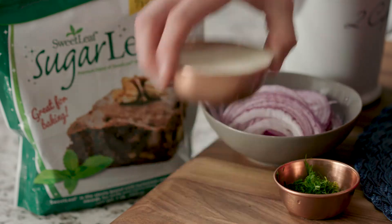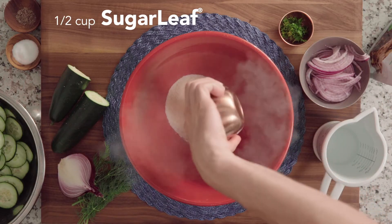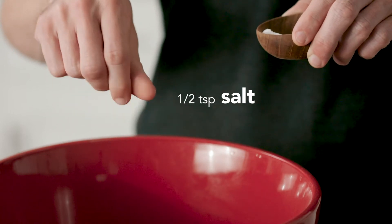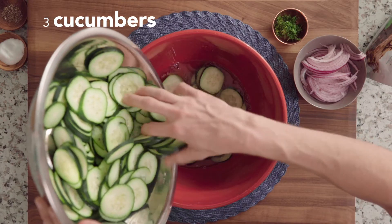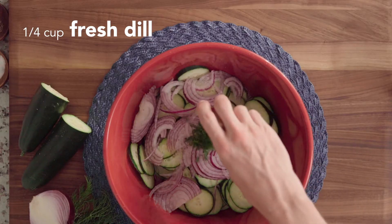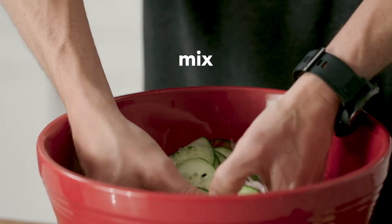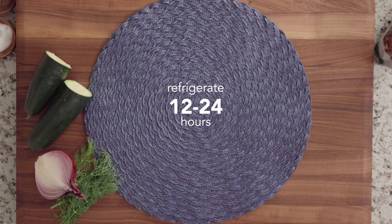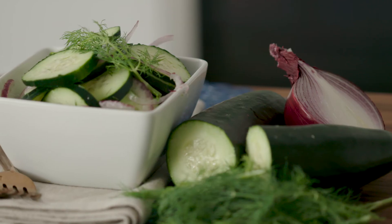Hey, it's Xavier, and today I'm going to show you how to make a classic cucumber salad. Sweet Leaf reduces calories without losing any flavor. This cool cucumber dish is a perfect side for any occasion.